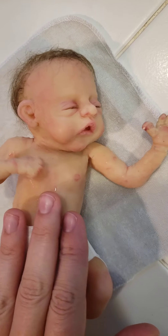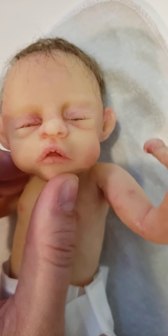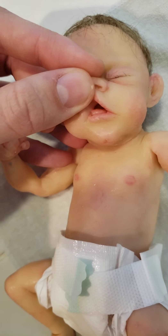I just wanted to give you some of his details. He does have rooted eyelashes. He has an open mouth and he'll come with a little pacifier. He has a little tongue sculpted in there.